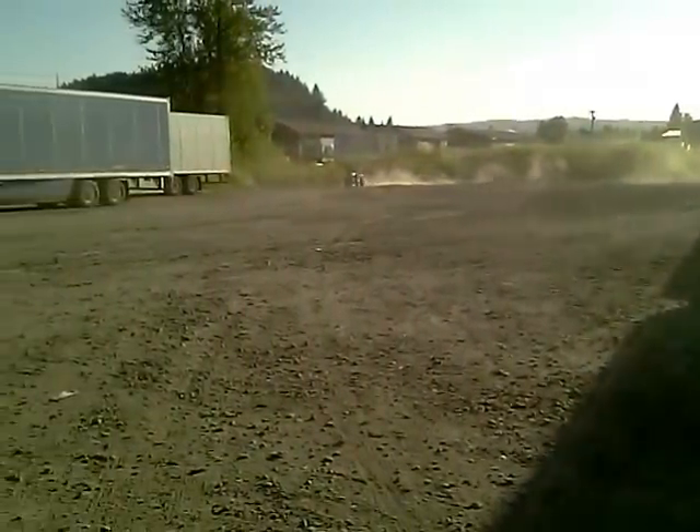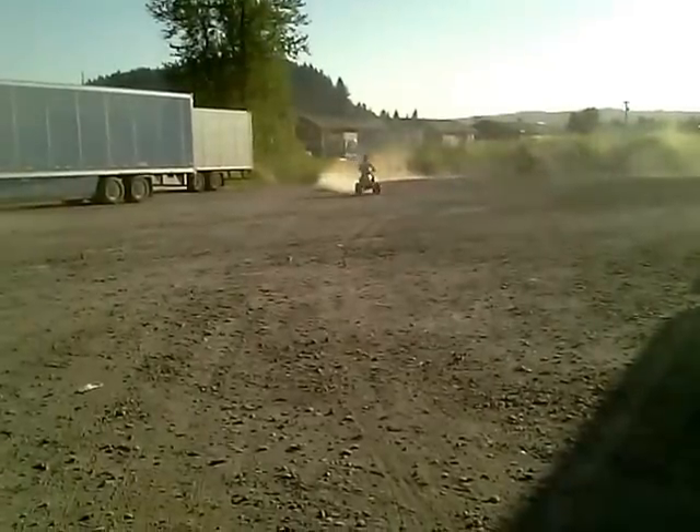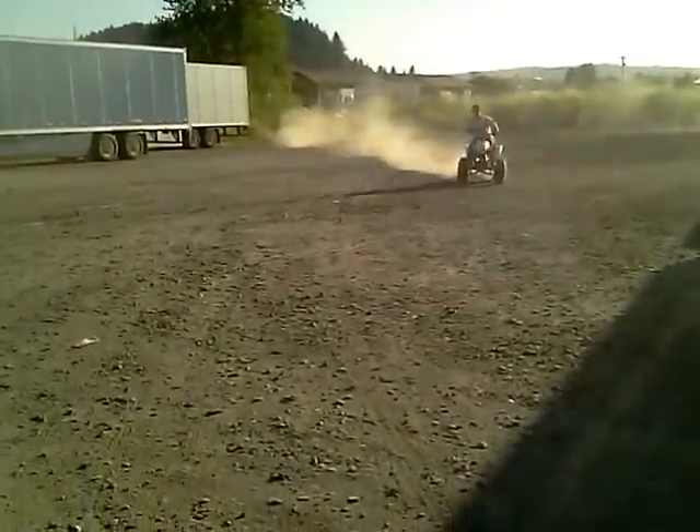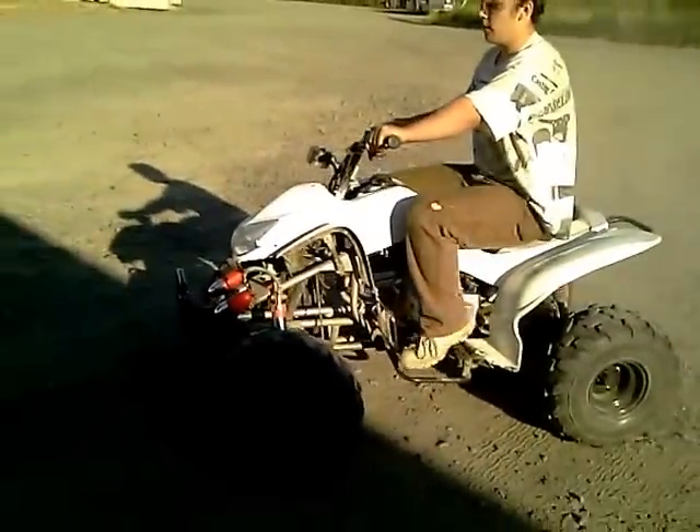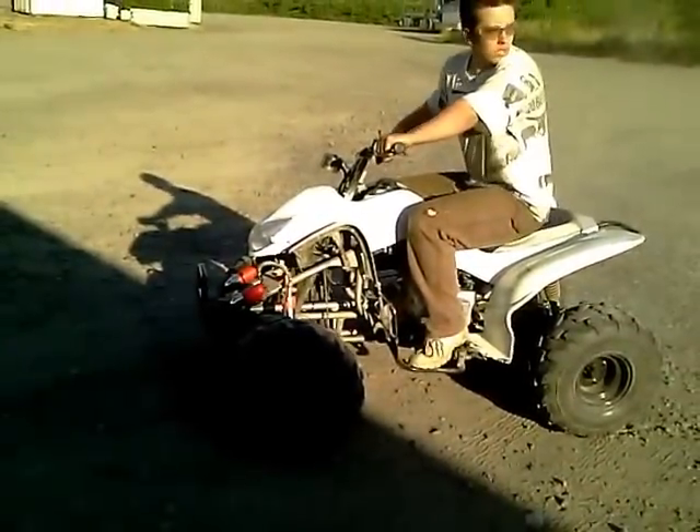Good running, a little quad. Never a problem with it. The thing runs pretty good, I would say so.